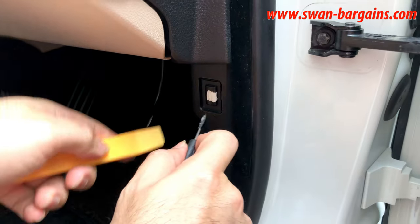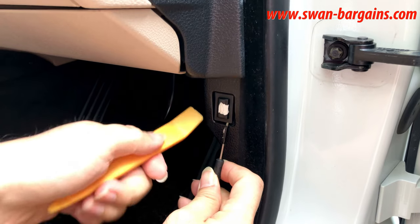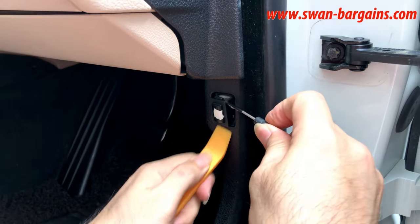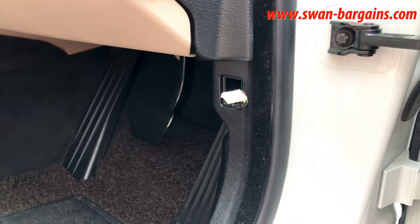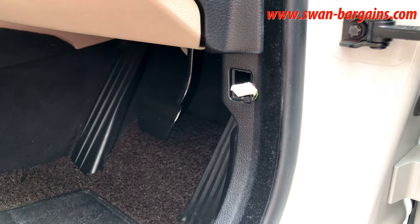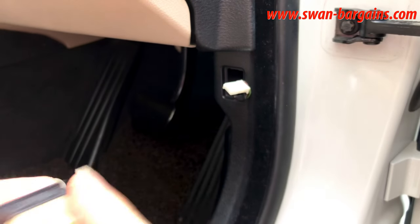Pry out the existing trunk release using a flathead screwdriver. Check out the corroded button cover which we are going to replace.